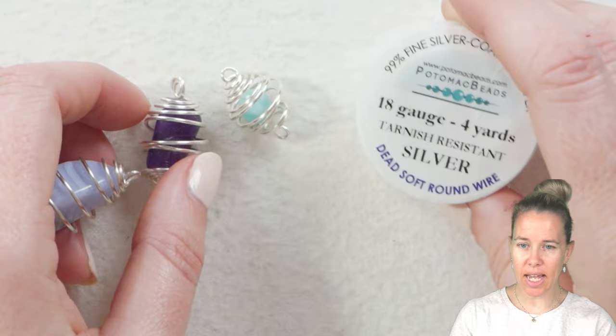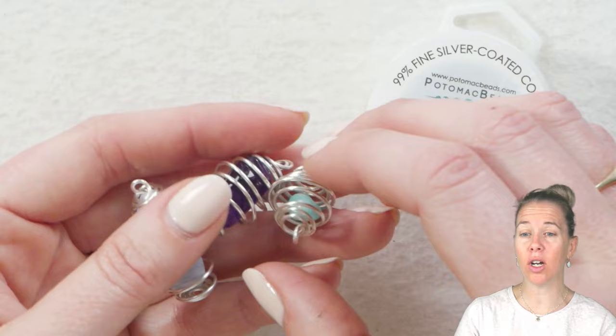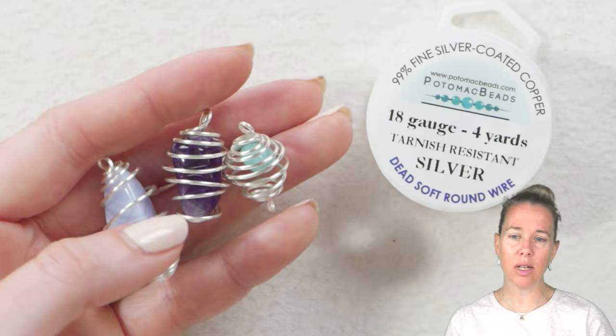To do these wire cages, we're going to be using 18 gauge wire. You can use 20 gauge for it, but anything smaller than 18 has the ability to kind of pull open because it's not as stiff. If you have a hard 20 wire, you can certainly try that or a stainless steel. Anything below 20 really is going to be too thin for this project, so I'm using 18 gauge.